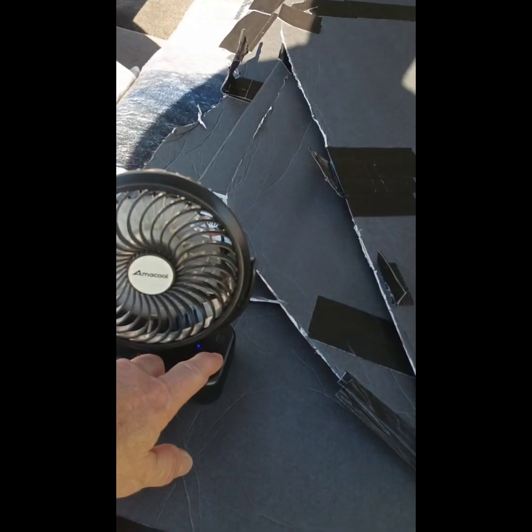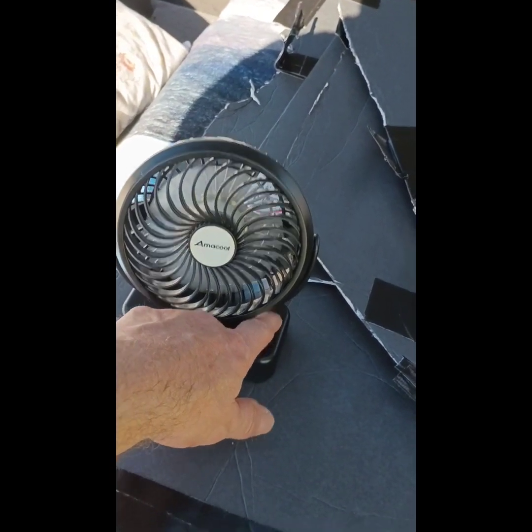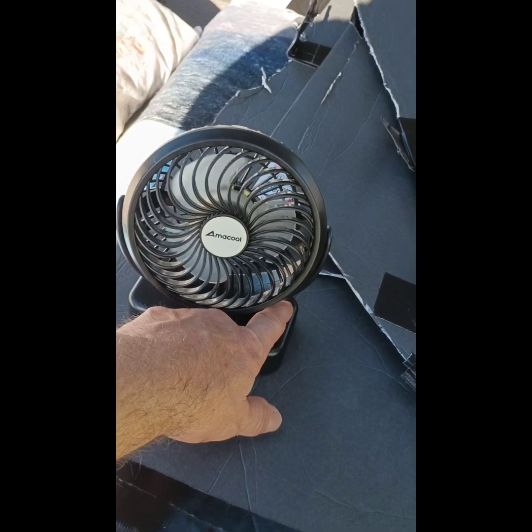USB rechargeable fan. It serves as a light too, and this thing lasts. I'm not pointing the camera at it right now. It's got like three speeds, and it works — works better than any fan I've had.